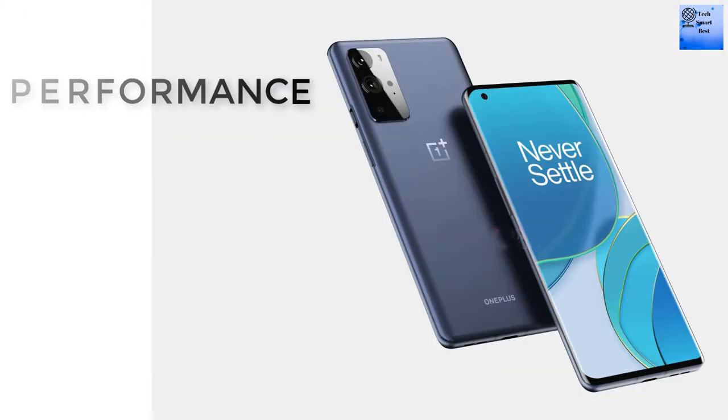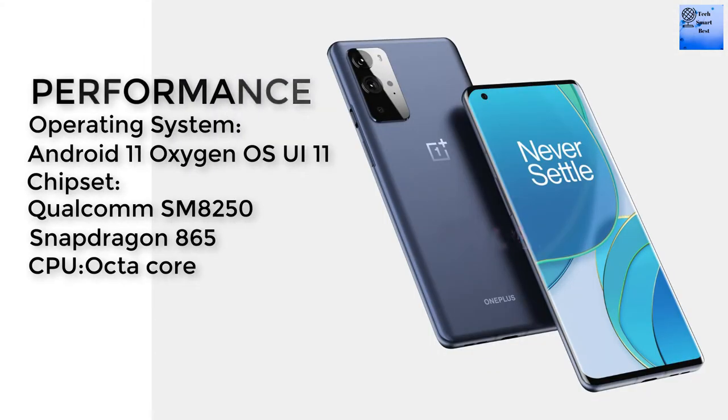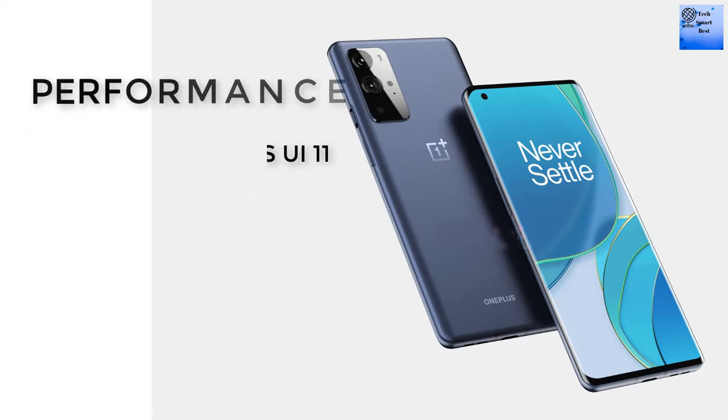The operating system is Android 11 with OxygenOS 11 user interface. The chipset is the Qualcomm Snapdragon 865 (SM8250). The CPU is octa-core and the GPU is the Adreno 650.